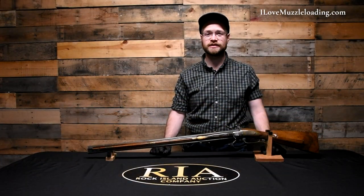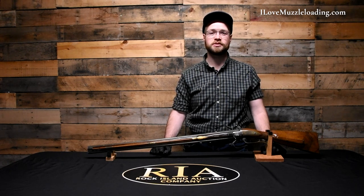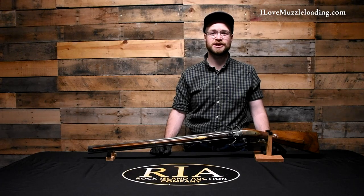If you'd like to learn more about this or any of the other muzzleloaders we're talking about today, you can check out the Rock Island Auction Company social media pages for more high quality photos, videos, and educational content. I'm Ethan, I love muzzleloading. Thank you so much for watching — we'll catch you next time.